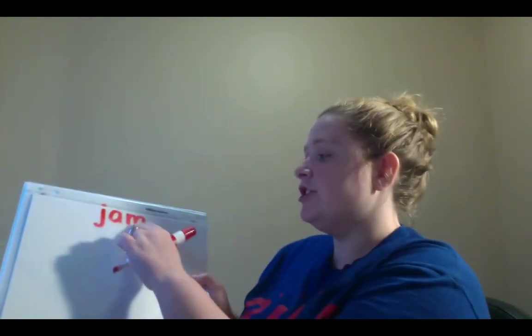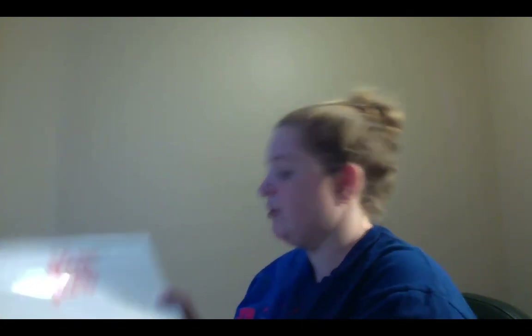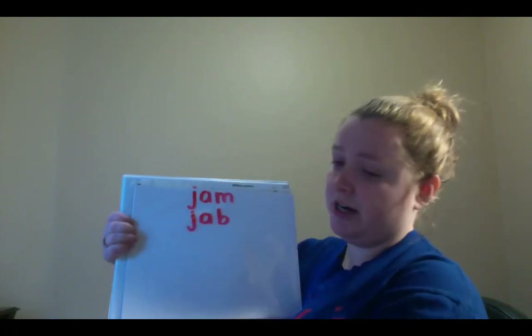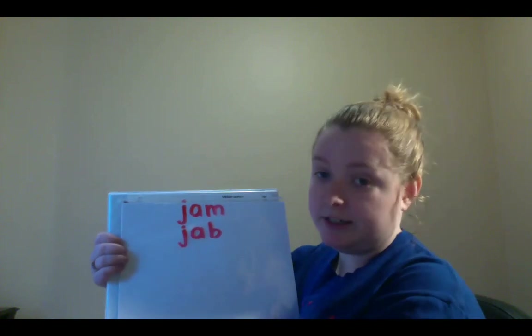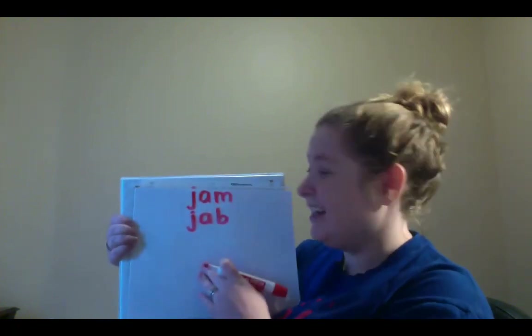Alright, now we're going to change the M to a B. So spell the word J-A-B. So your new word should spell J-A-B. When you finish writing it, I want you to try to sound it out by yourself. Funny story — these are actually Mr. Bortz's initials. J-A-B. Jab. And jab means to hit, or kind of like poke, like really fastly poke. Jab.